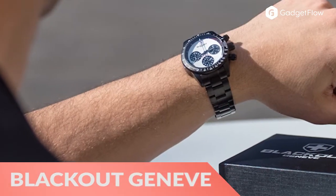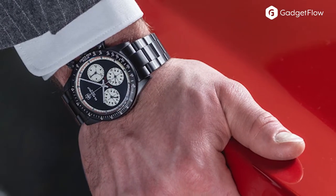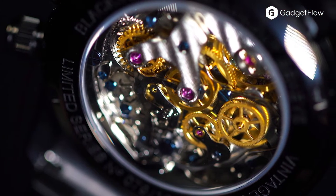Hi there, this is Wes with the Gadget Flow and today we are showcasing the Blackout Geneva H-Series Vintage Watch Collection. The watches in this collection take inspiration from ancient architecture as well as the magical energy of Geneva, Switzerland.